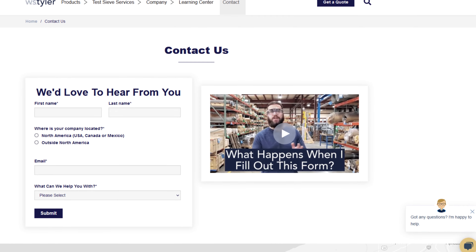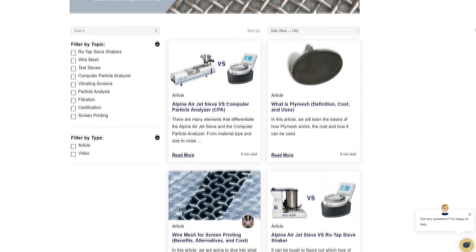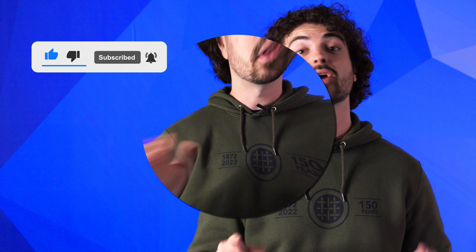Thanks so much for watching. If you have any questions, fill out a contact us form so we can answer your specific questions — just click the link in the description. If you'd like to learn more about woven wire mesh or our many products, we have a learning center filled with written and video content to make you an expert. Click that second link and don't forget to subscribe and ring that bell to keep up with all things W.S. Tyler. My name is Andrew Kotlar and I'll see you in the next video. Bye for now.